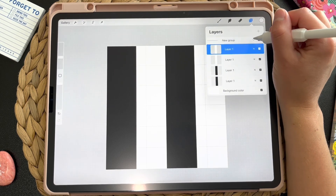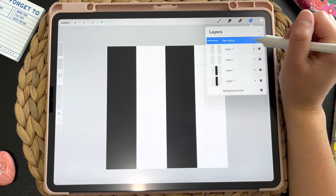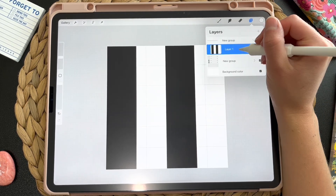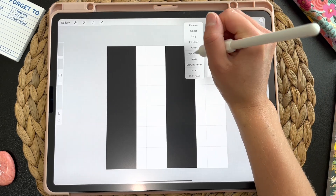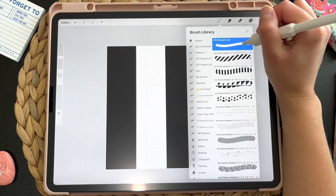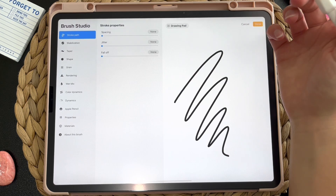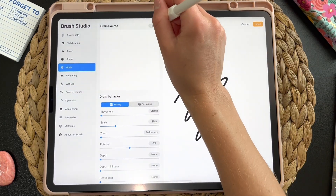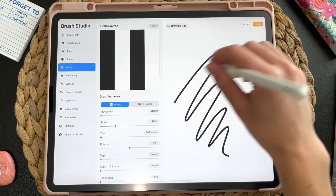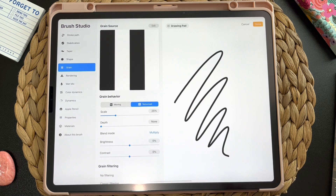I'm going to group these layers because we're going to come back to this later. We can go ahead and group that, but I'm going to copy this group — duplicate it — and then actually just merge all of these down. Now we're going to copy this layer of all our designs so far. Then take my monoline brush, duplicate it, and we're going to change the settings within the brush. The first thing we need to do is go into grain, edit, import, paste. Paste that in there — you don't see any difference right now because it's in moving mode.